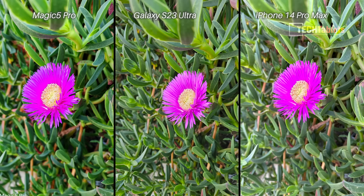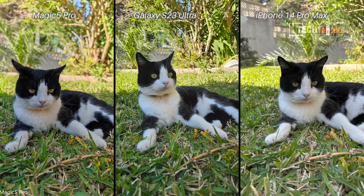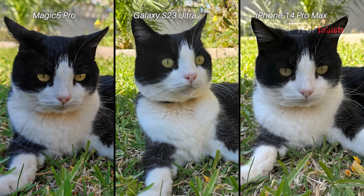The shot of the very bright violet flower — those different shades on the petals were captured best on the Samsung, with the iPhone a close second. The Honor is just clipping those very bright violet colors and it's over-saturated. For the shot of my cat Vera, the Samsung unfortunately didn't land it — shutter lag caused blur because Vera moved slightly. Zooming in, the iPhone and Honor look similar but I give the Honor the win because the whites around her chin and chest area came out more correct.